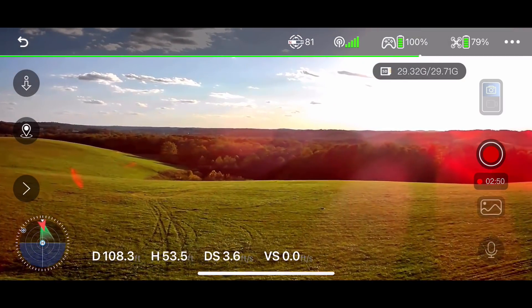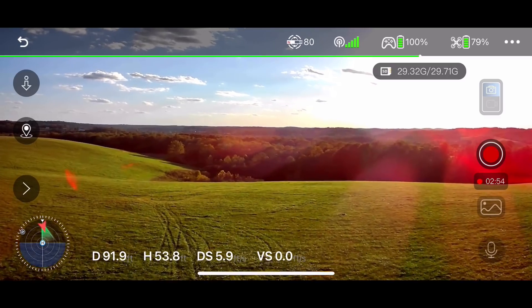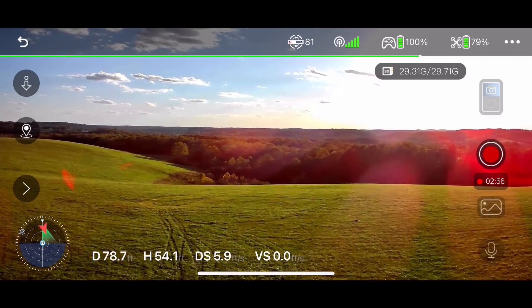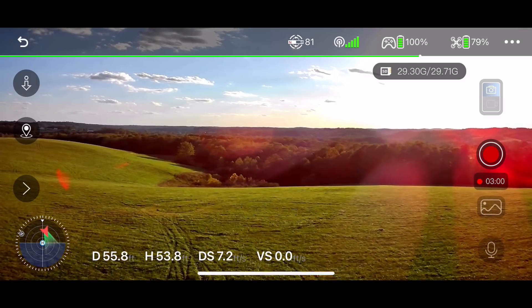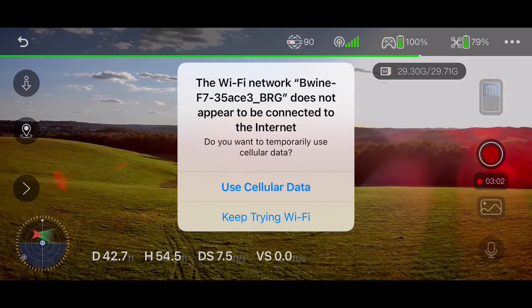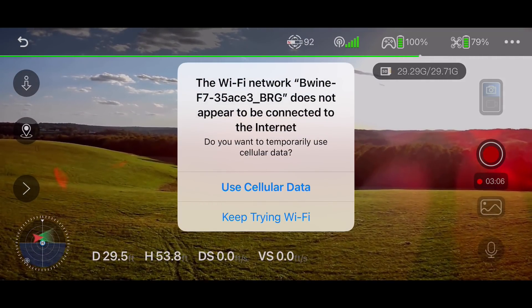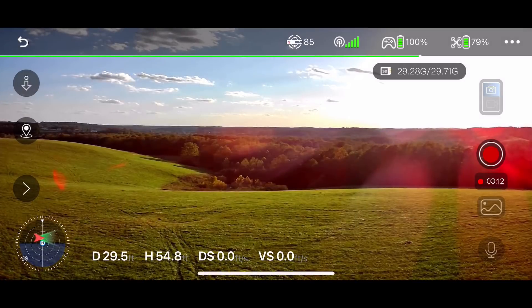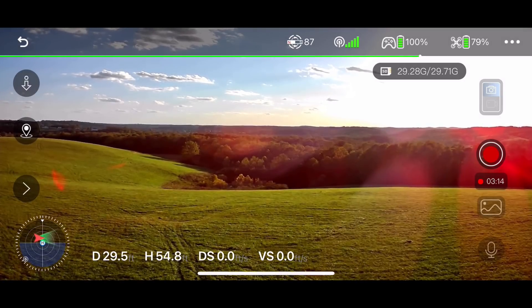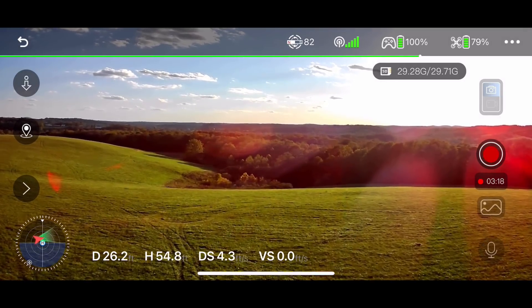We're showing 79% battery, so we have telemetry on the screen to let us know how much juice we have left. So far, that's not been extremely accurate. We'll fly a little faster. It is saying that we're not connected to the internet — do you want to use cellular data or keep trying Wi-Fi? Just data, I guess. Let's go for that — we might have a better experience doing that.